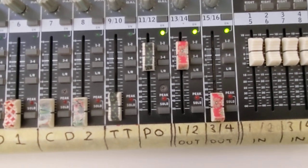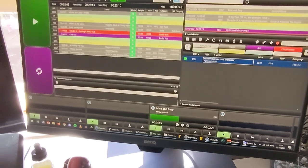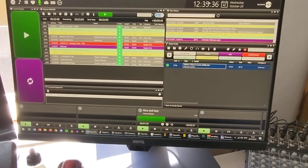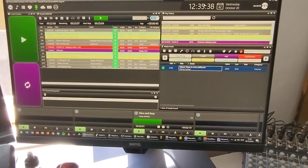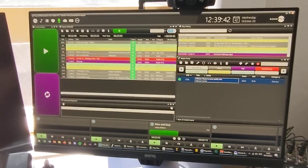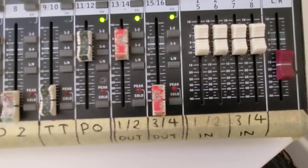Channels 11 and 12 are the playout system — 'PO' for playout. That's this program running now, 24/7, with all the automation: jingles, songs, sweepers, pre-recorded shows that presenters send in. It all comes from there and goes into that channel.